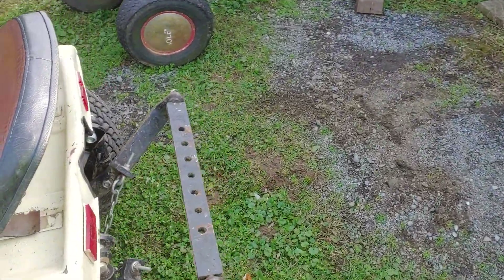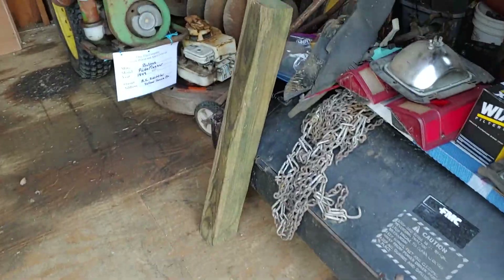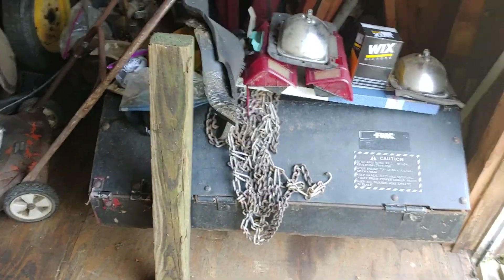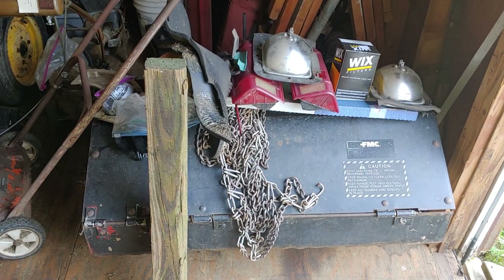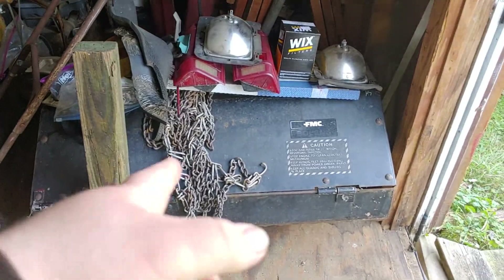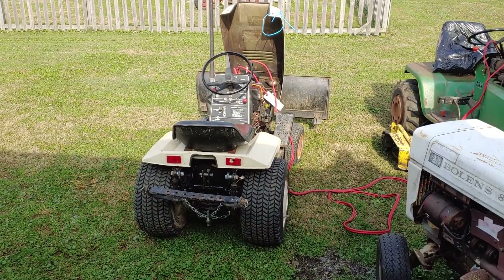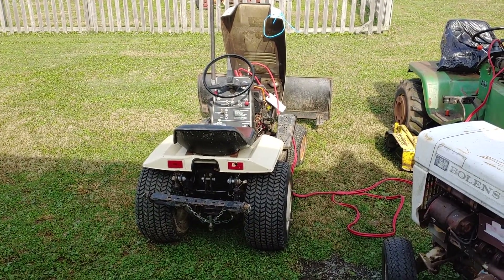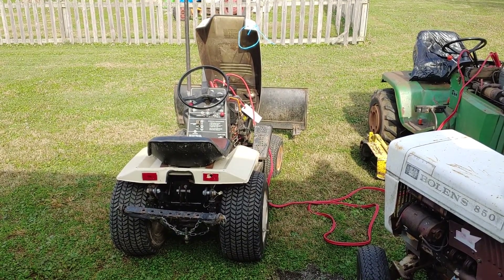By the way, besides the fact that it has the three-point on the rear, it also came with the old rototiller — that's a 40-inch tiller that can go on the back of that thing too. And the tire chains came with it too. So at least we got it started anyway. Now I got to let it warm up and try and go do some work with it. Thanks a lot for watching guys, I'll see you.